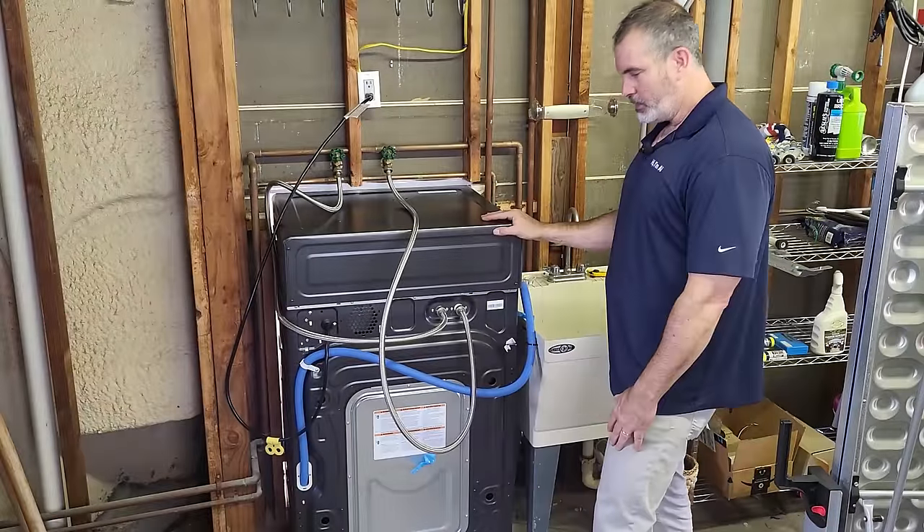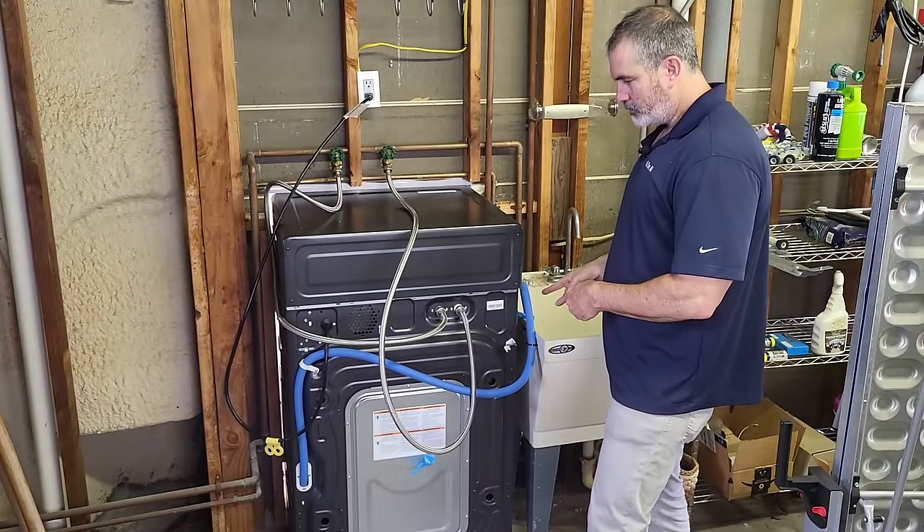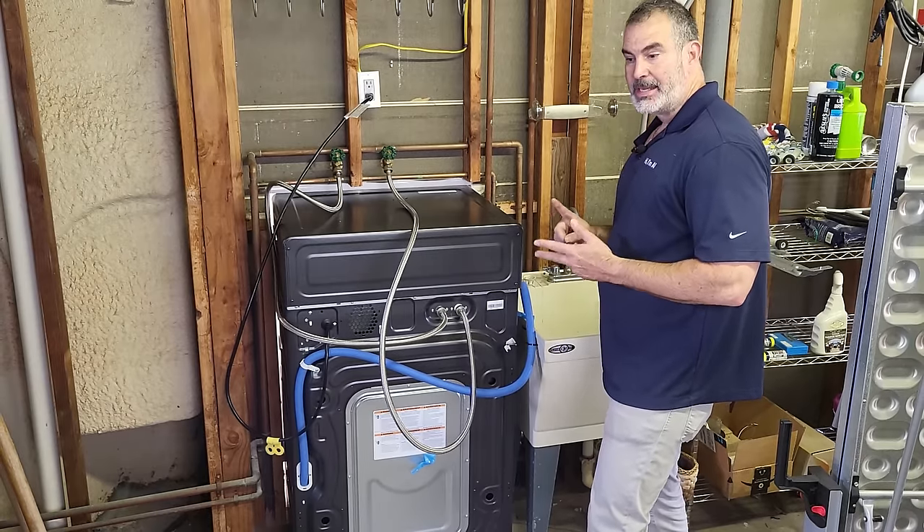There you have it — the machine is fully installed. Checked the hose for leaks. Looks good. Drain hose is in the right position, unit's plugged in. Now let's go around to the front and get this connected to the app.